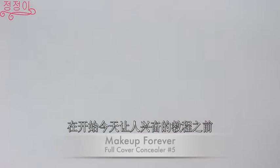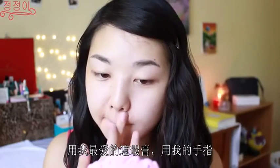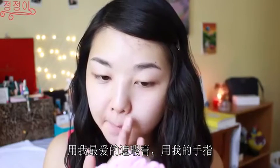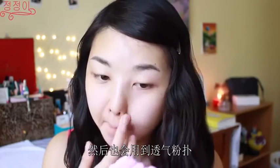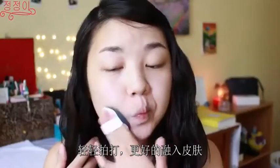Before we start the exciting part of this tutorial, I'm just going to conceal my face using my favorite concealer, using my fingertips and then I'm just gonna be using an air puff to cut everything down so it settles into my skin.